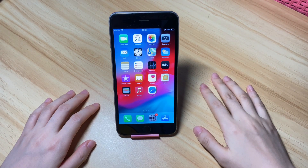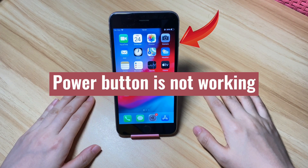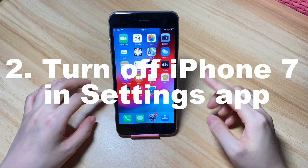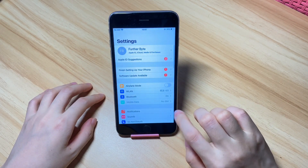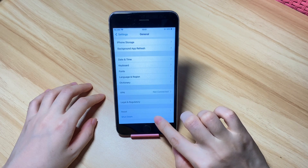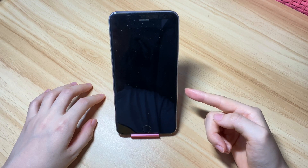If your iPhone 7 won't let you close apps and won't turn off at all because the power button is not responding, you can turn off your device using the shutdown option from the Settings app. Go to Settings, scroll down and tap General, then scroll down all the way and tap Shutdown. Then move the Shutoff slider to the right to shut down your iPhone 7.